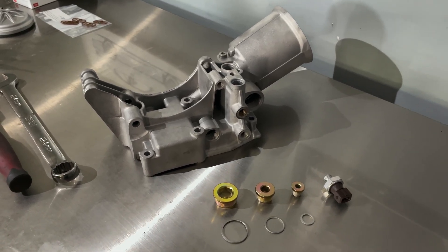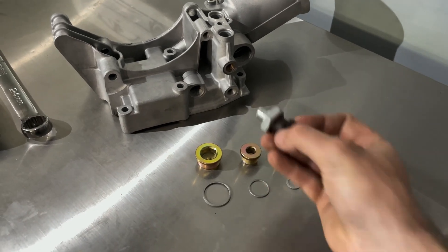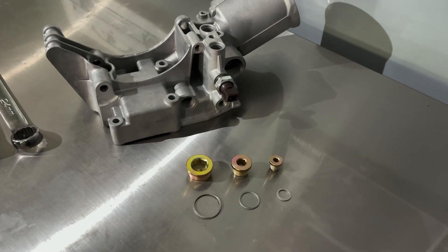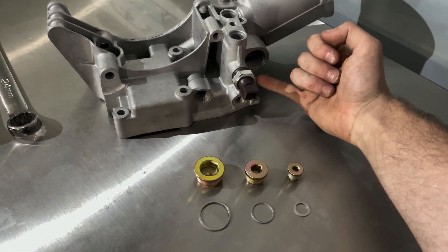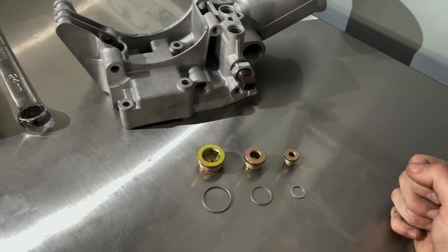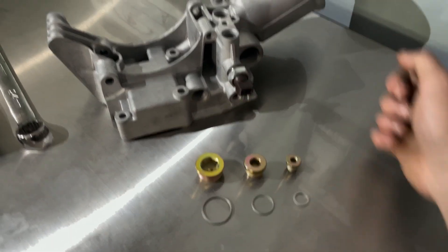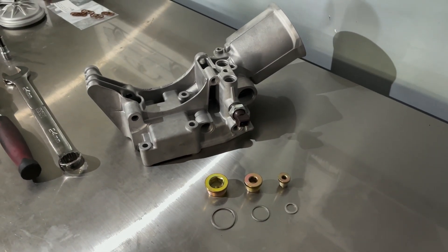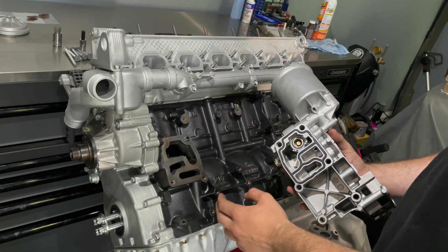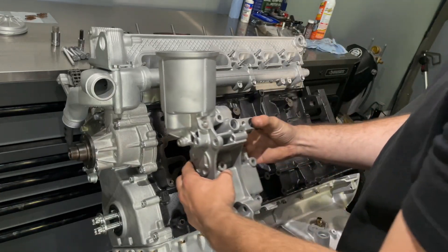Before throwing the filter housing back on — I have a new pressure sensor with a crush washer going into this hole. The plugs have to go in first because this bolt comes in contact with a plug, so you won't be able to tighten it otherwise. There are three plugs: this hole, this hole, and this hole all need to be plugged. I've already installed the gasket, cleaned the mating area, and installed two new dowels.